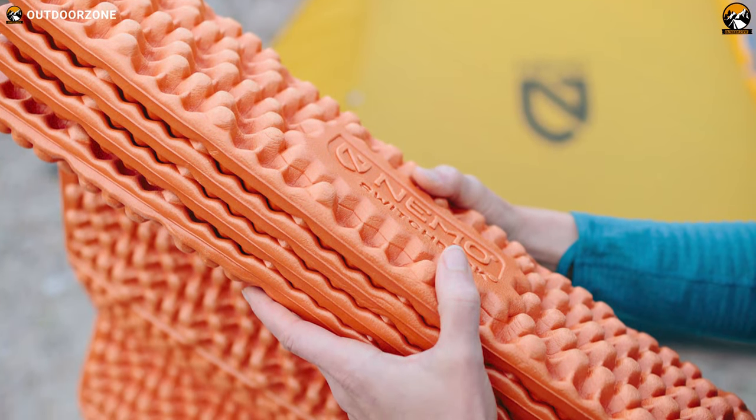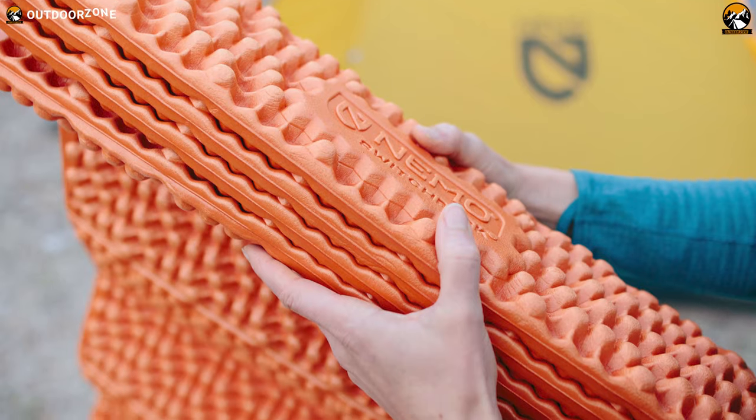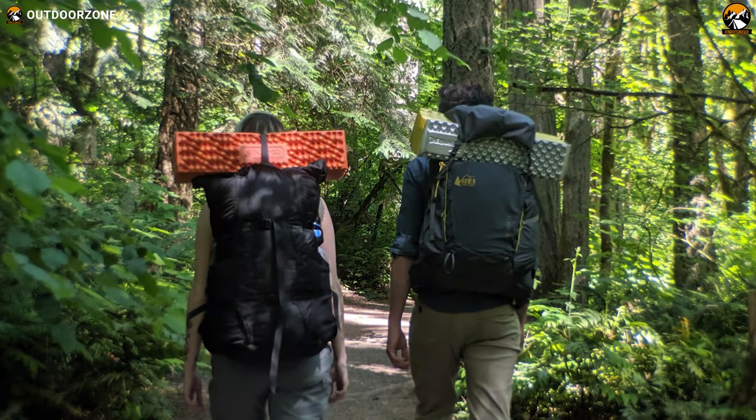If you're looking for an ultralight and comfortable pad to add extra warmth to your sleeping kit, the Nemo Switchback is an incredible pick.